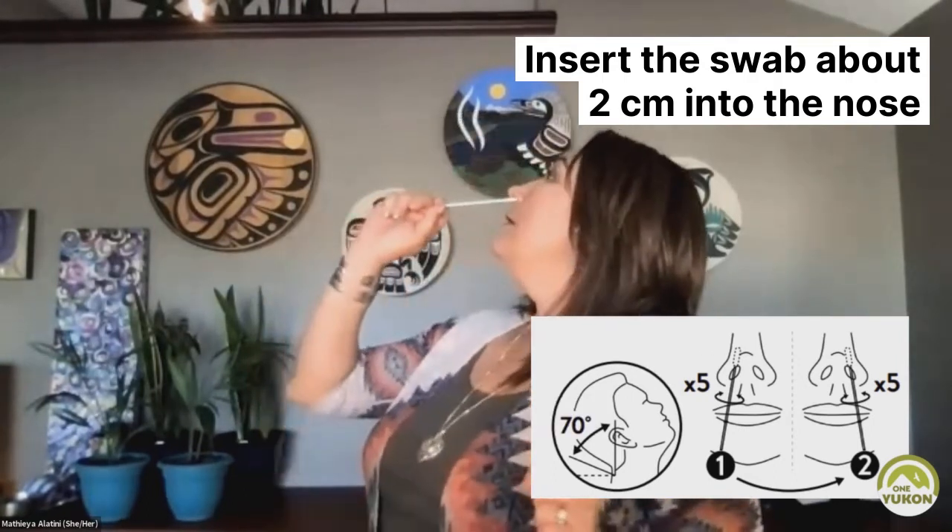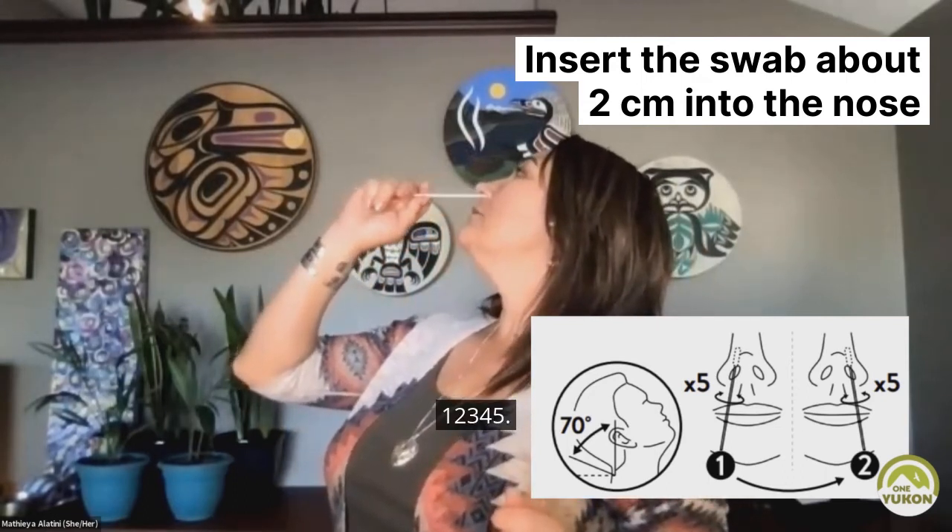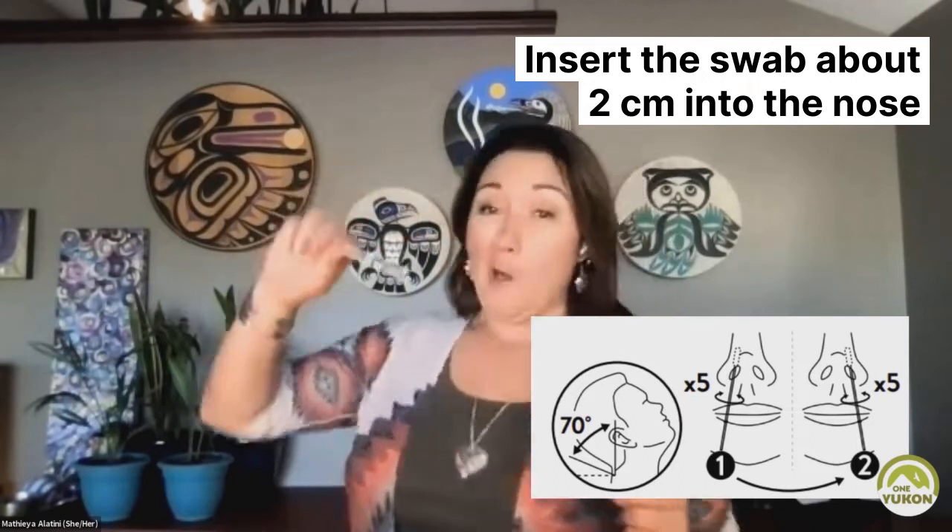Other side. One, two, three, four, five. Nice sample.